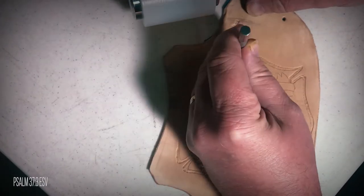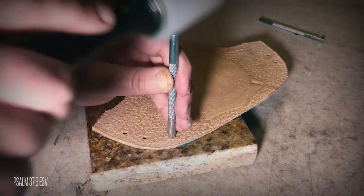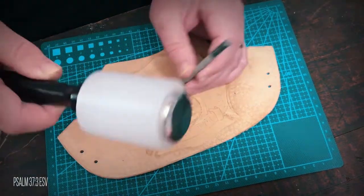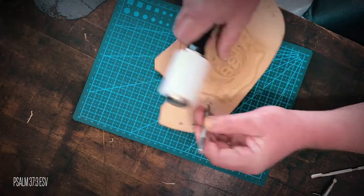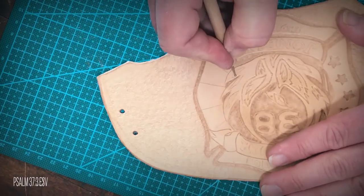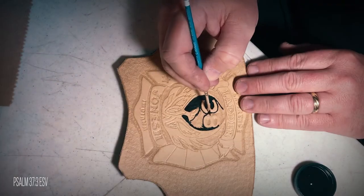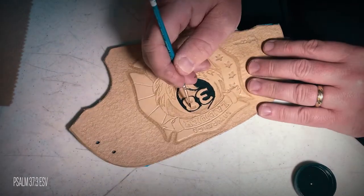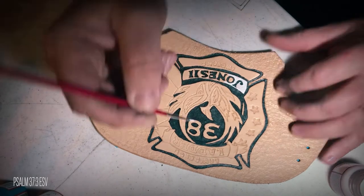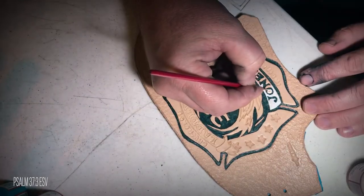Next, I used various tooling stamps and a mallet to emboss the design in the leather. Once all the tooling was done, I pulled out my black dye and used it a little like paint and started on the background. Then I used several acrylic leather paints to paint the remainder of the logo.